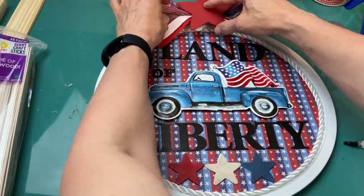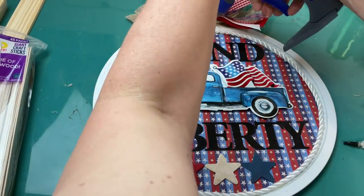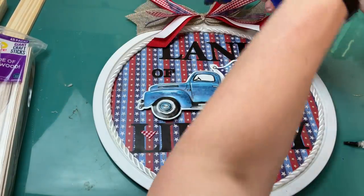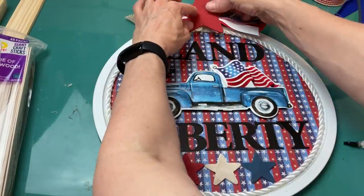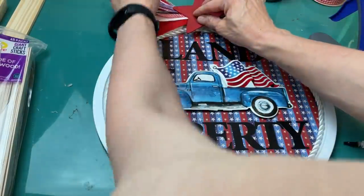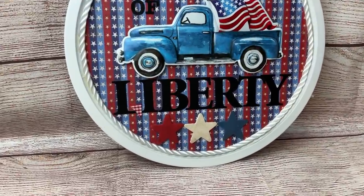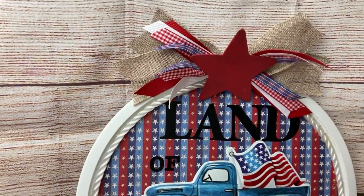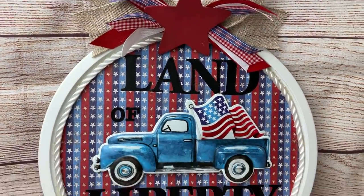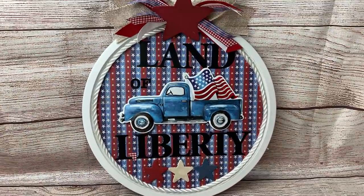Lastly, I'll take our large red star and glue that down to the center of our bow, also gluing it a little to the pizza pan — it'll angle downwards slightly as the final touch. And here's what it looks like. I just love this — the bright white with the truck and the cute ribbons at the top. This could hang on a wall, your front door, or just lean on a mantle.